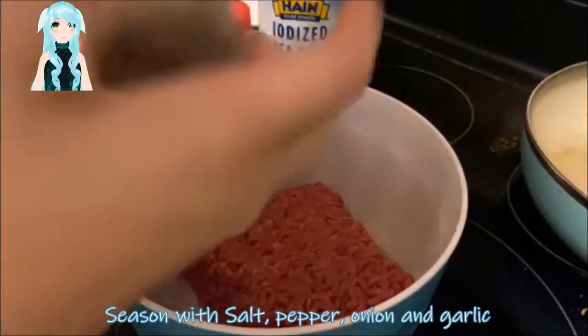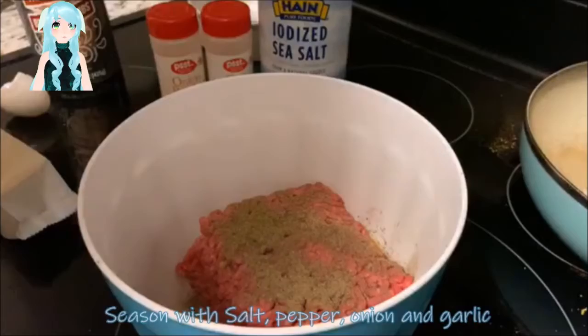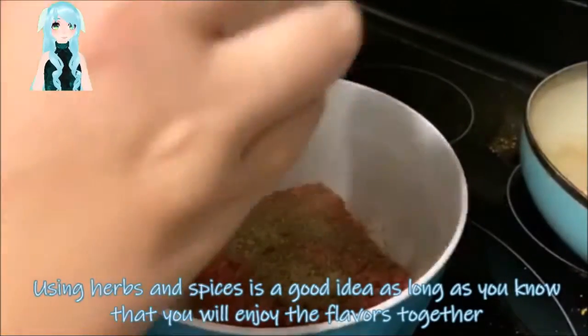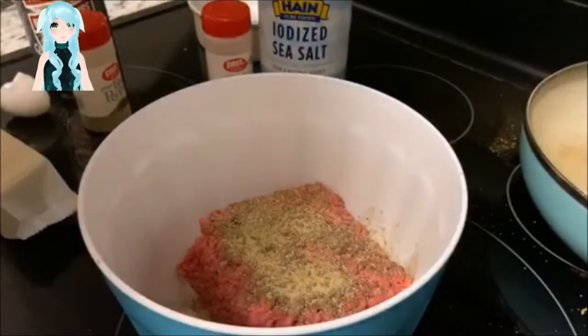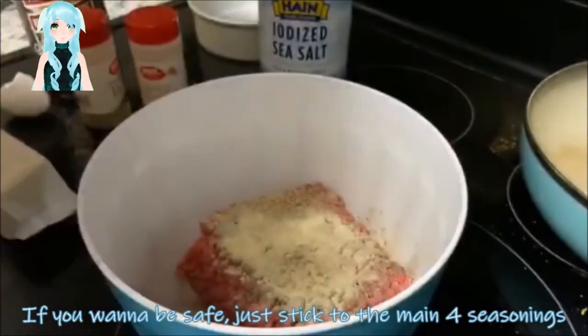Season with salt, pepper, and your onion and garlic salt or powder. Using herbs and spices is a good idea as long as you know that you will enjoy the flavors together. If you're unsure, I do not suggest this. If you want to be safe, just stick to the main four seasonings.